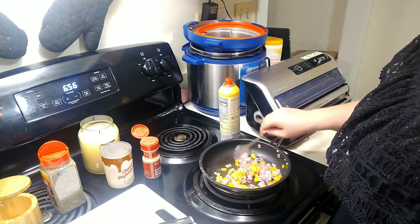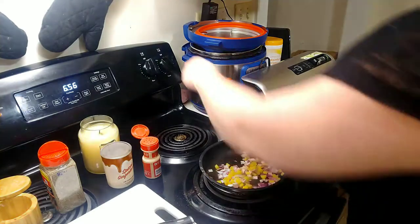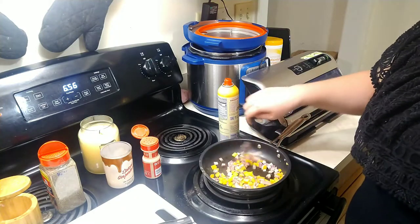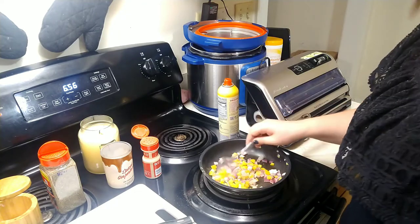I'm just going to mix that all around. We really want this to sweat. I'm going to lower the heat just a tiny bit. When you don't use a ton of oil, your pan can start to smoke a little bit, so just be careful.